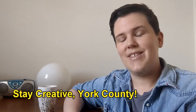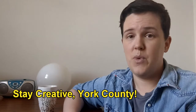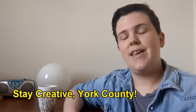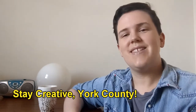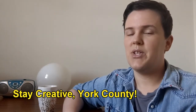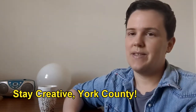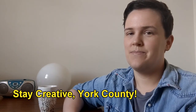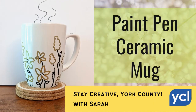They're beautiful places that I absolutely love to go to when I have time, especially when we have beautiful weather. I love them so much, so let's all take care of them together as a community. This is the end of the video. Remember to stay cool, stay safe, and as always, stay creative York County.